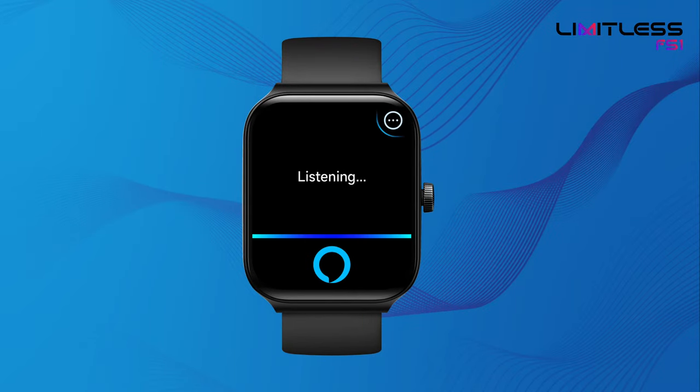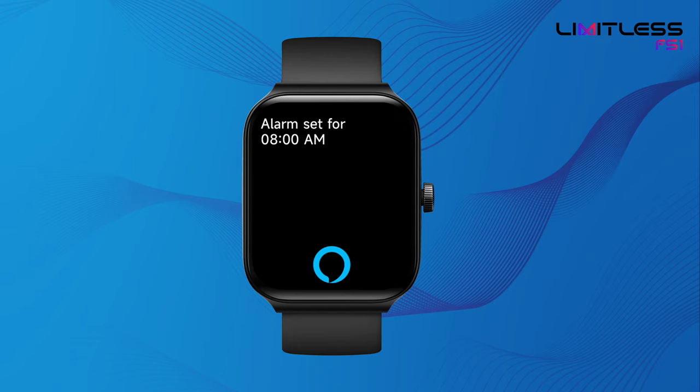For example, set an alarm for 8 a.m. The watch will automatically set the alarm for you.